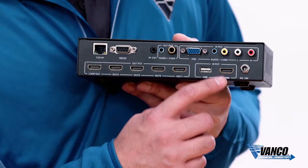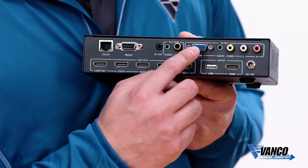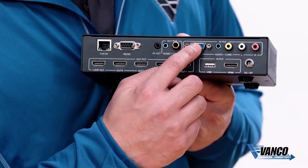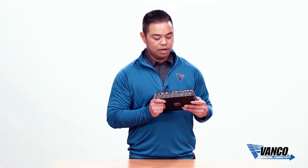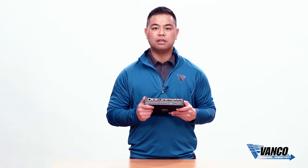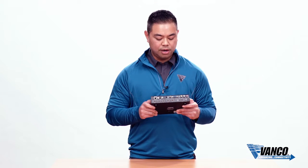As far as inputs, you have HDMI, you also have composite for any legacy components, you have VGA for any computers that you want to hook up to this device, and you also have a USB input. The USB input is great because you can have content on a thumb drive or hard drive that you can plug into this unit, and there's a media player built right in.